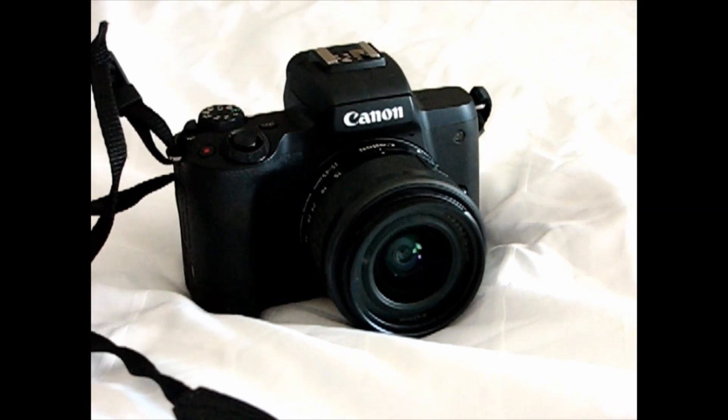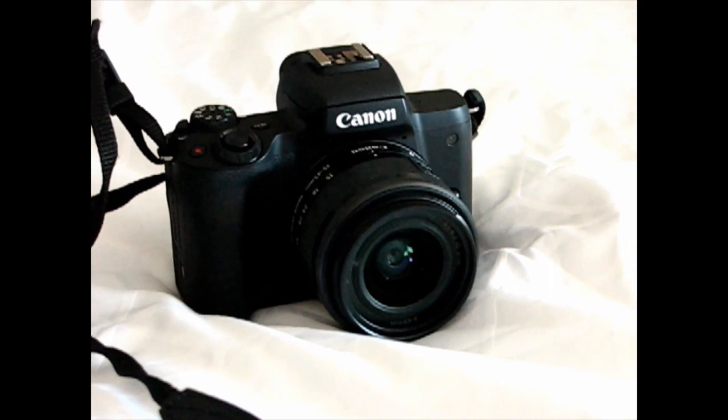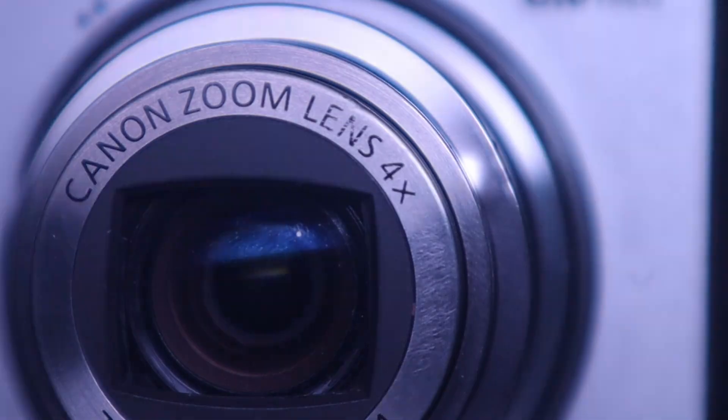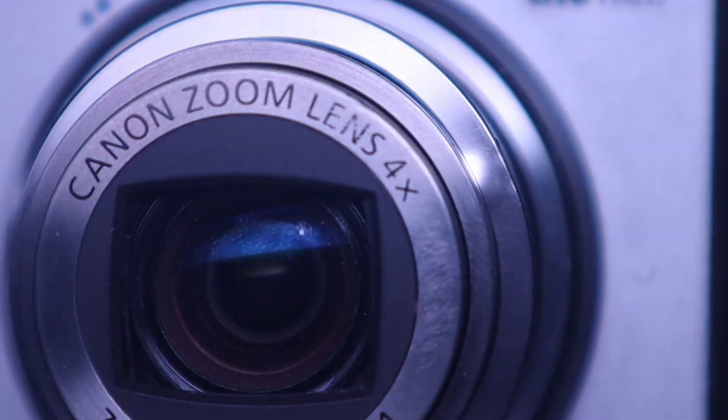All we're getting is 640p max resolution, up to 30 frames per second. Here are a couple of clips from the camera. As you can see, this is a different aspect ratio than what I film at, and there's a lot of noise in the image, so video isn't great so far.